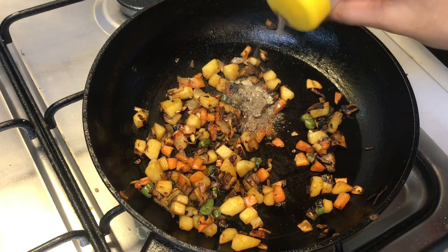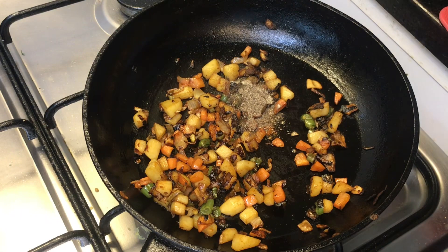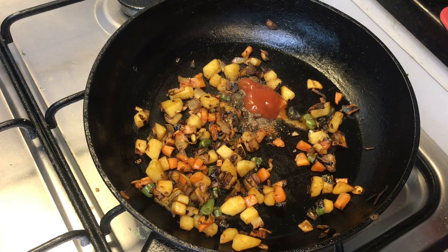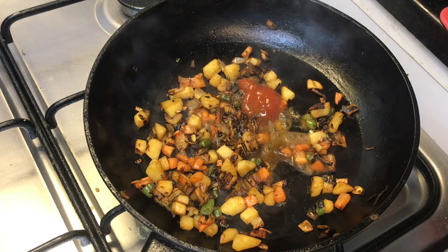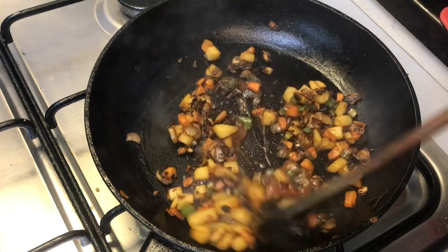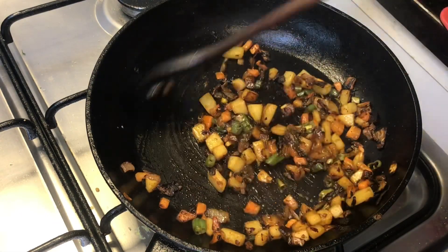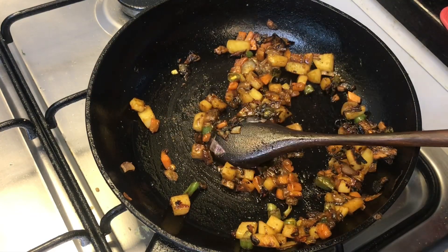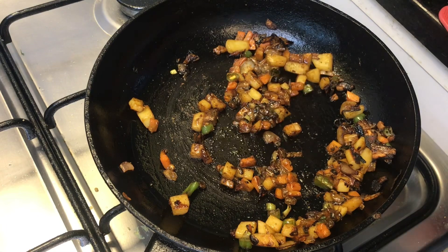We will add 2 teaspoons of white pepper and black pepper. Add ketchup, 1 tablespoon. Add the flavor to this. Add hot sauce, 1 teaspoon. Add soy sauce to this. Add a little bit of water.